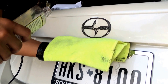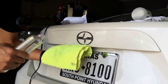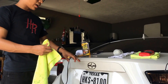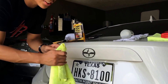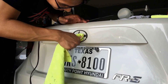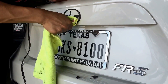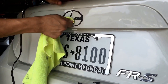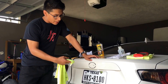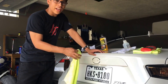Let the Goo Gone soak in so that way when you go to scrape it off it comes off fairly easy. Now that you let the Goo Gone dry on this, you're gonna want to get your towel and scrape it — it's fairly hard and rough. It does take a while, like 10 minutes, so don't get impatient, keep going at it with the towel.